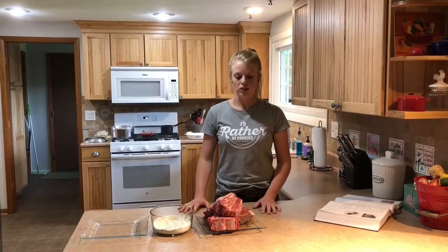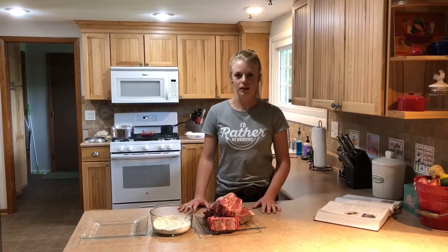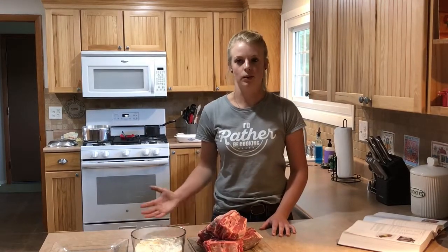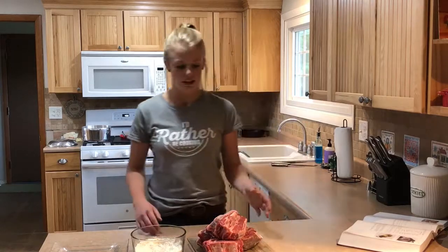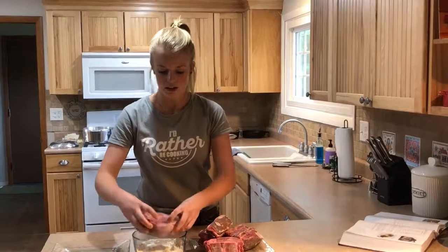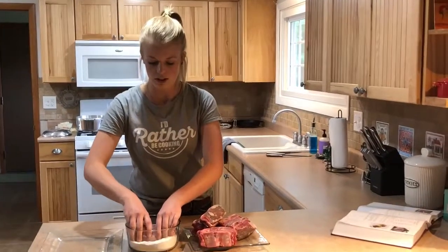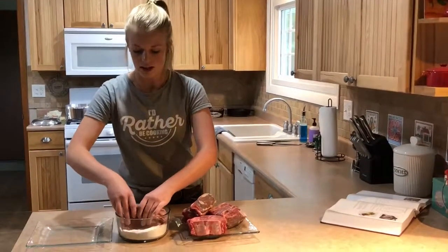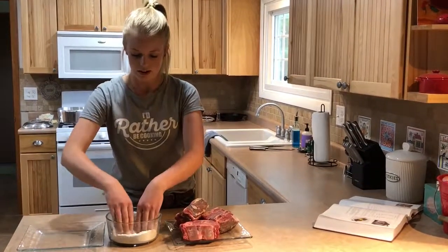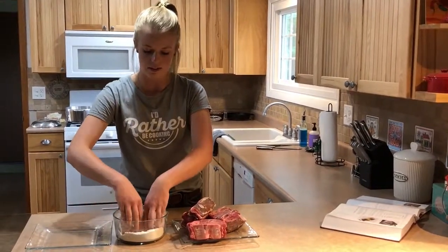So now that we're going to dredge the short ribs, I wanted to tell you a little bit about them. They are pretty meaty but they have a lot of connective tissue, so it's best that you prepare them by braising, which we're going to do. Now I'm going to start dredging — I'll take one of them and put it in the flour, just kind of push it down a little bit, then rotate it to the other side, and I'm going to continue to do that with the rest of them.